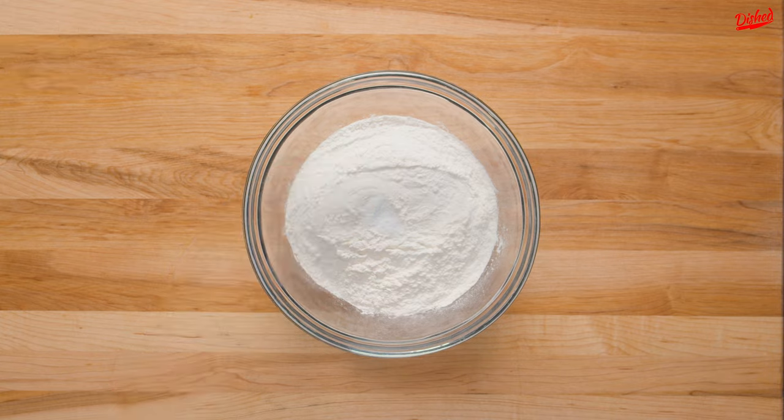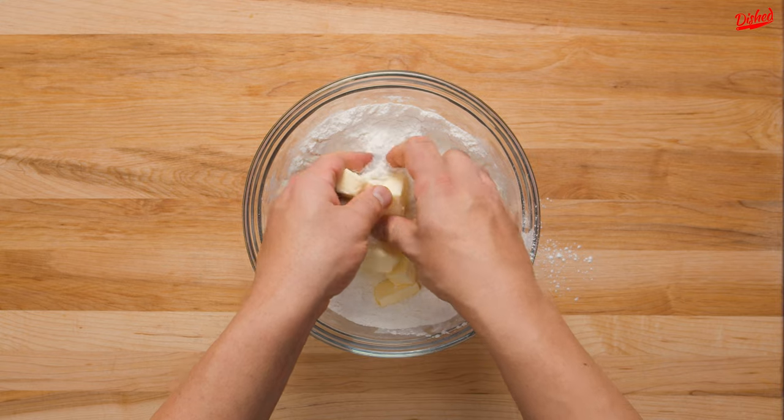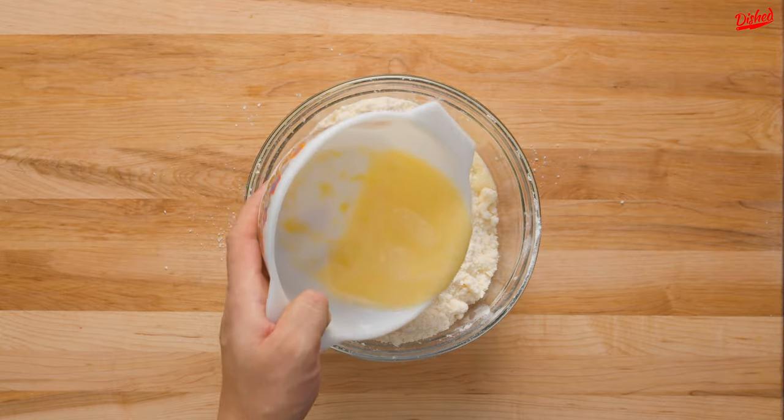In a large bowl combine flour and salt with a whisk then add very cold cubed butter. Working quickly to avoid melting it, use your hands to rub the butter into the flour until it has a coarse, mealy texture.